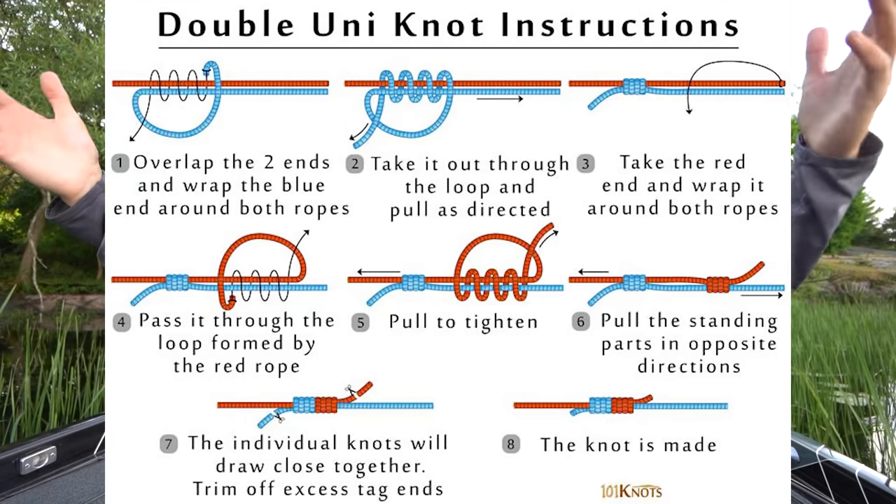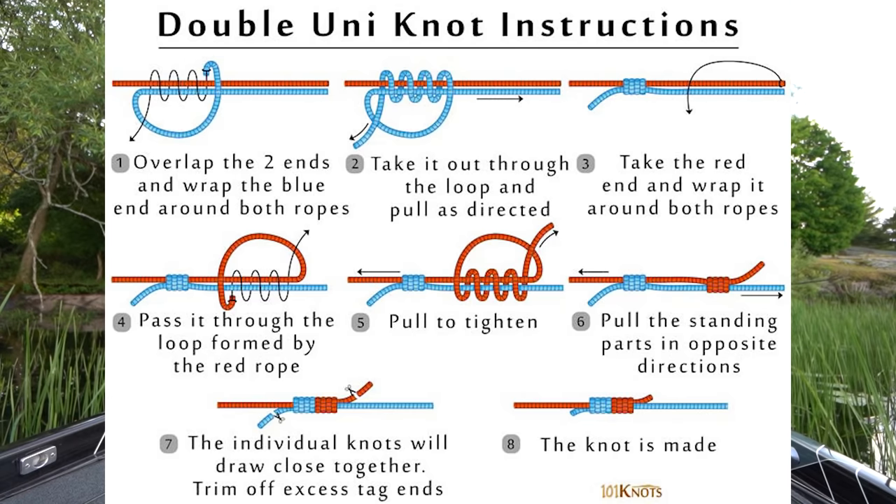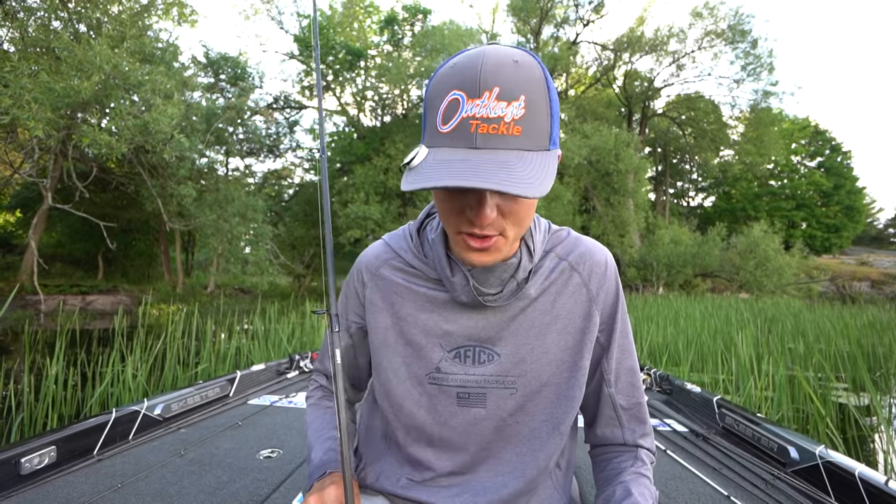The green is just to make sure that I can see it well. I used to use white braid — white or green are my two favorite colors. When it comes to the knot that ties them together, I tie the double uni. I'll have a little diagram pop up on the screen. Connection knots between main line and leader definitely take a lot of practice. The FG knot is the best one — I still haven't learned the FG.